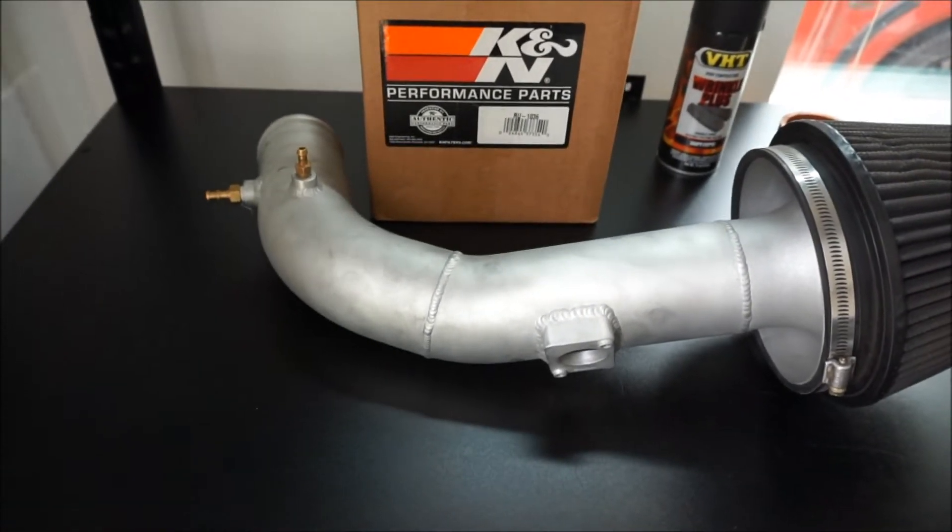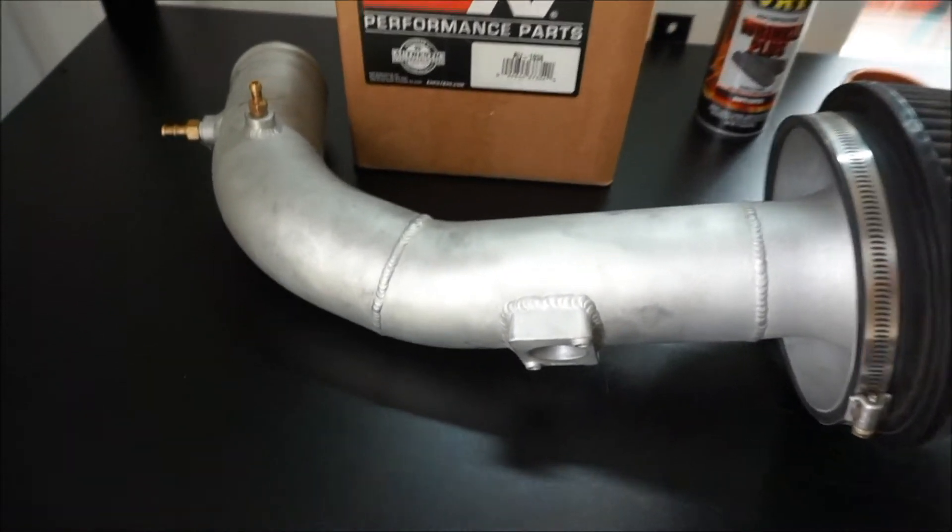My entire charge system is wrinkle black already, except I bought a new STM intake and it came as non-polished aluminum, so I want to make it look wrinkle black. Then the top mount charge pipe — the wrinkle on it is kind of flaking off, so I'm gonna show you guys how to redo that. Let's go ahead and jump in, starting with that oversized STM intake.